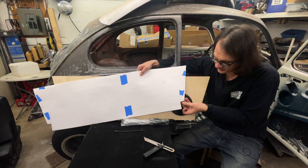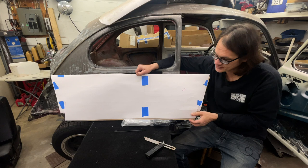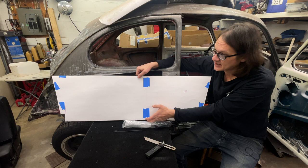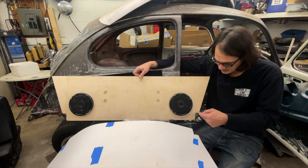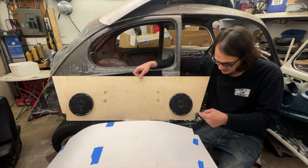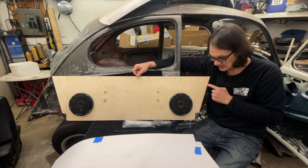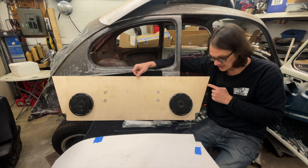Once I had the form cut and fit to the car the way I wanted it, I simply brought it over to my plywood — already cut to width — laid it on there, traced it out, and using a circular saw cut the shape you see. I did drill a hole in the corner with a Forstner bit before making these cuts, just to round off the corner. Just so you know, this is not the final form — even though these edges have the proper angle and fit the car really well, the board is going to end up being too wide.